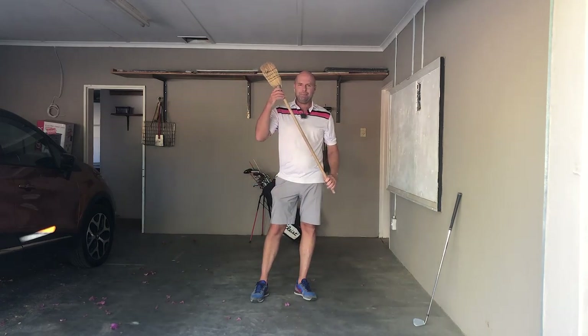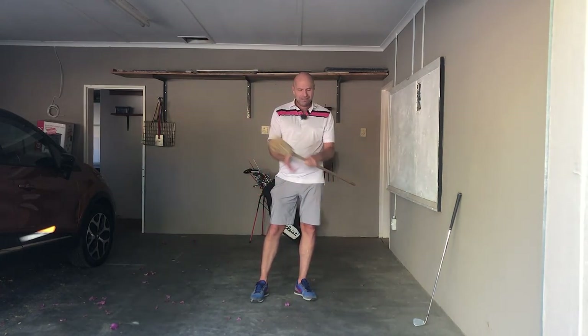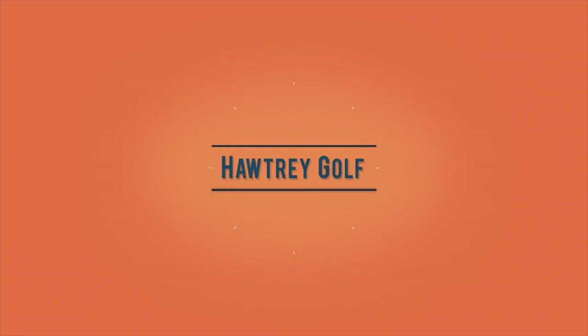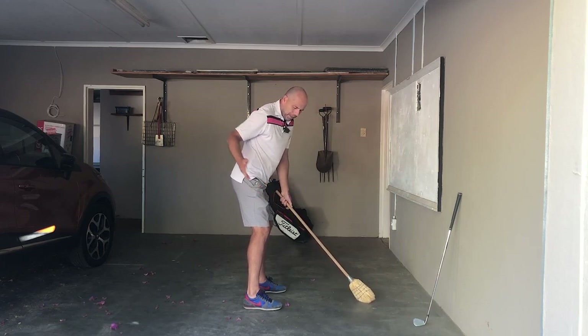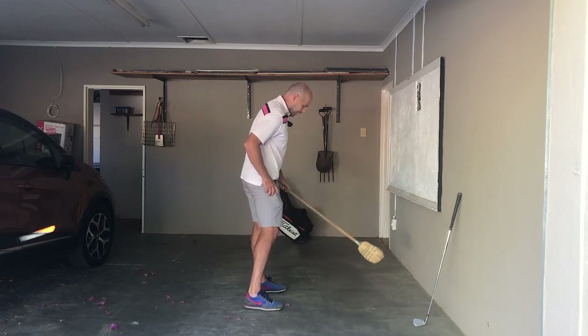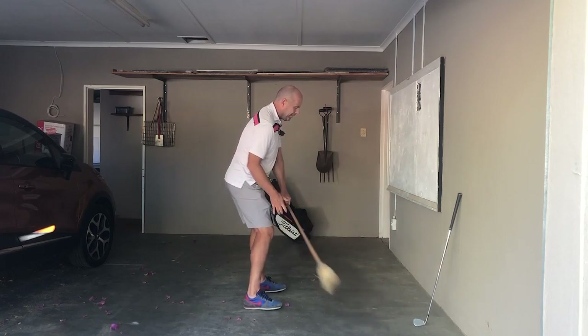As you can see, I've got a broomstick and I'm in my garage. So any sort of stick will do. And really, we don't need a ball for this. So let's get going. The first thing you do is take your stance. Always remember to get your hip joints directly over your ankles — that's important so that you can move your hips freely during the swing. A lot of my students sit a little bit and that hinders a good turn.